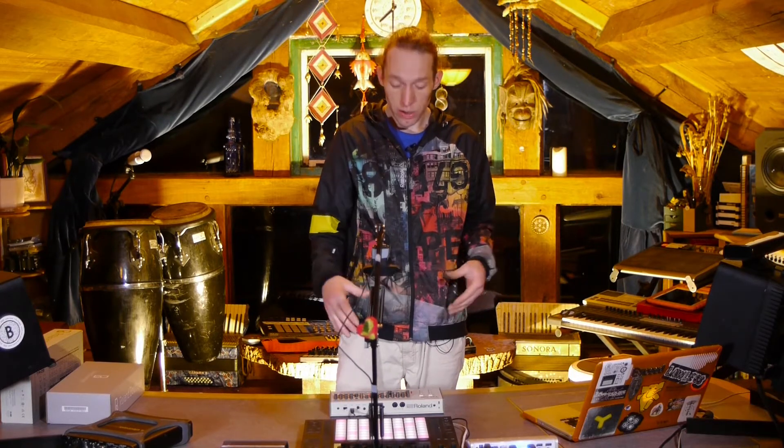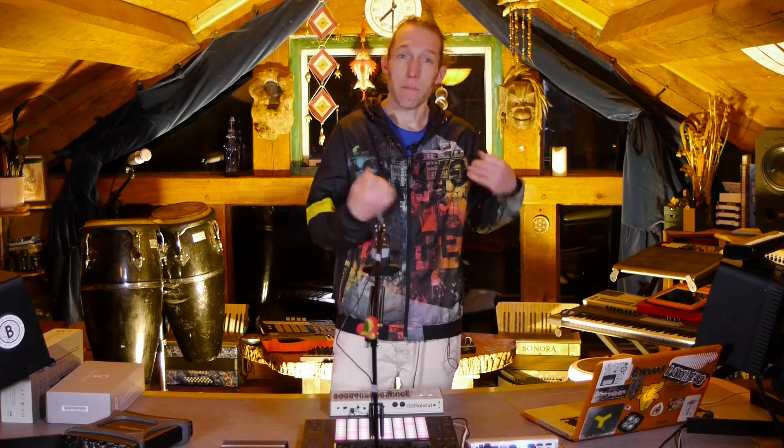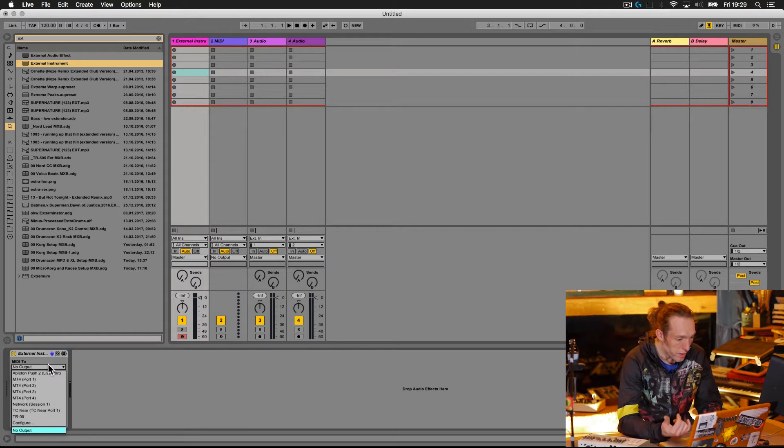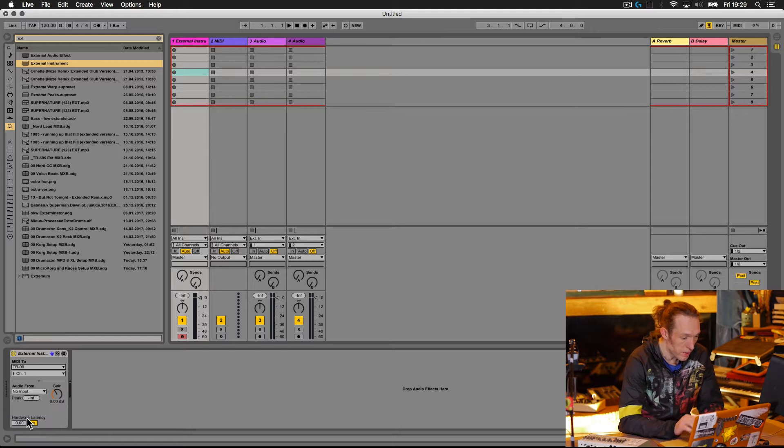Now the next thing is to see if we can get some sounds from here. I'm going to run it through Ableton Live and insert an external instrument device. Let's see if the TR-09 is appearing in the MIDI tab in the Preferences pane. If we open the drop-down menu and look at what ports are available, we can see that the TR-09 has appeared automatically as an option for MIDI in and out.